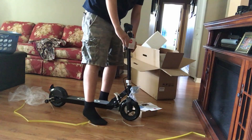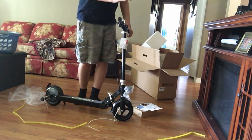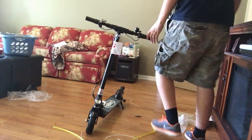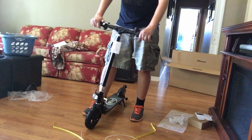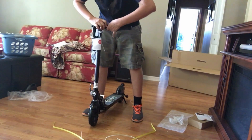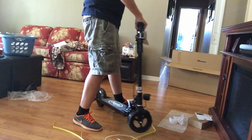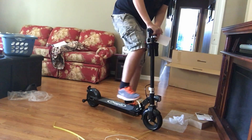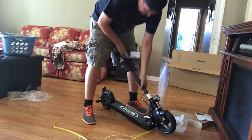Here it is. That's just what it looks like unboxed. It pops up like I showed you, and I can put it away. The handlebars fold down, and here is the folding mechanism to put it away. It's a little stiff right now, but with time it'll get easier.